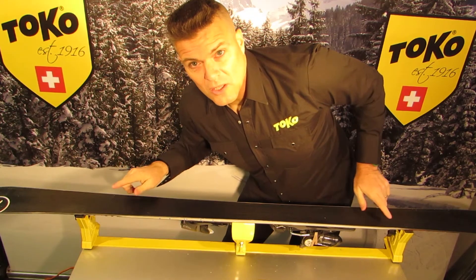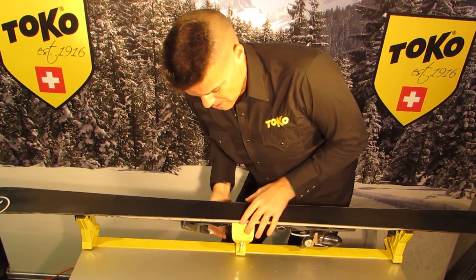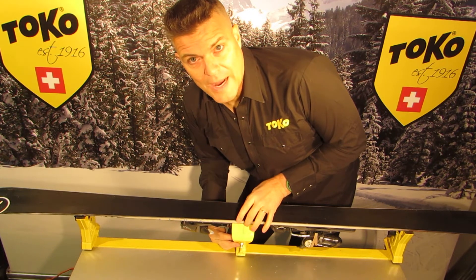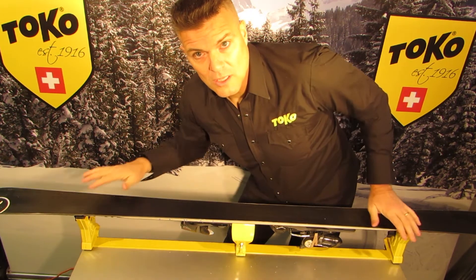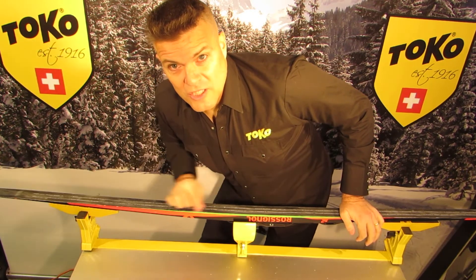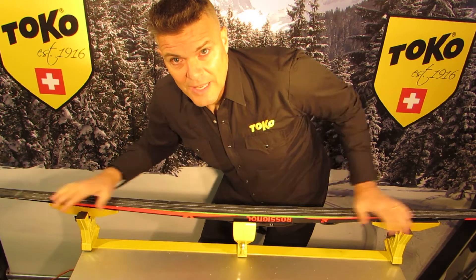This is what the SkiVice World Cup looks like with an alpine ski on it. The clamp is affixed to the binding plate and the support is excellent. This is what it looks like with a cross-country ski clamped in the middle on the side walls and on the ends.